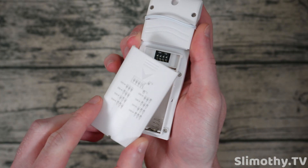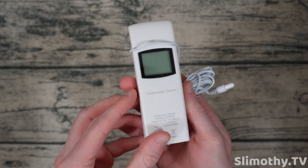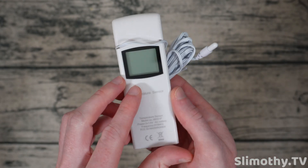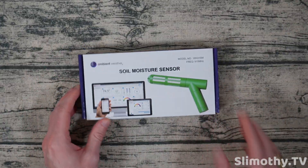If I take this off you can see the little dip switches as well as the battery compartment. I'm going to set this up and test it out for a bit — not sure where I'm going to put it just yet, possibly an aquarium. It's got a little display and it should also integrate perfectly with the app as well as the weather station display.